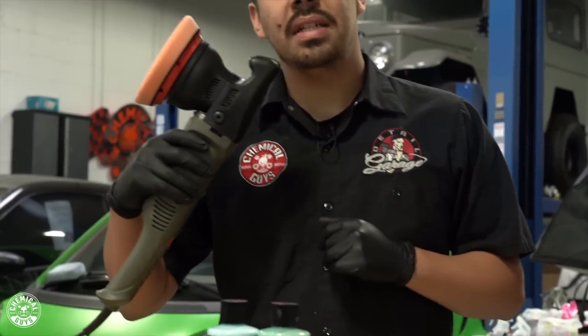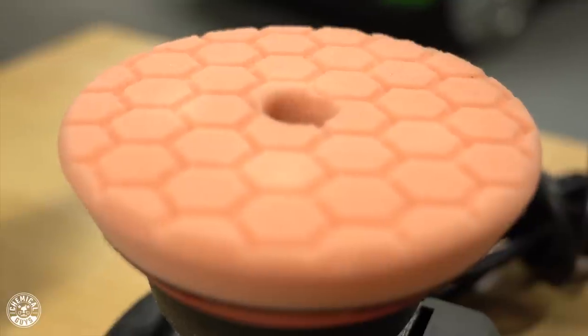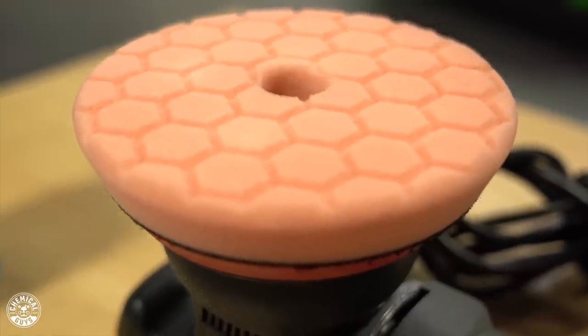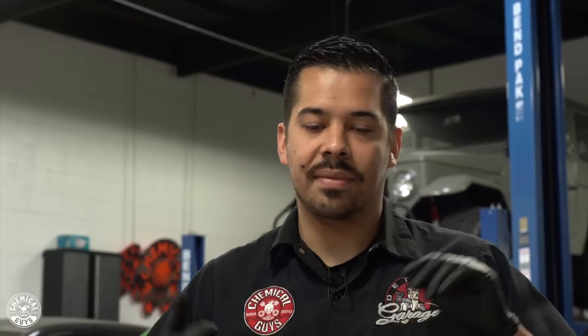The first thing I'm going to do after washing and claying the vehicle is polish. Today I'm going to be using our Torque 15 DA polisher, which is a 15 millimeter throw DA polisher, and an orange hex logic cutting pad. The reason I'm using an orange hex logic cutting pad is because I'm going to be conducting a one-step polish, which means we're going to be using our VSS scratch and swirl remover. VSS works great as a one-step scenario to cut off about 90% of light scratches, swirl marks, water spots, and light oxidation to clean up the paint in just one single step. What VSS is, is a cutting compound and a refining polish in one.